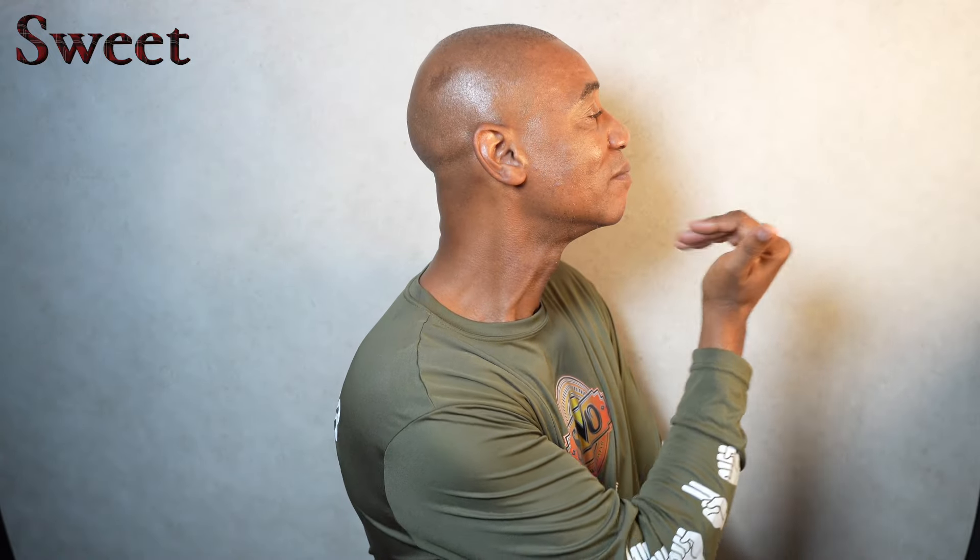That is how I sign sweet. Sometimes you might see people do it twice, just like this. Either way is fine.